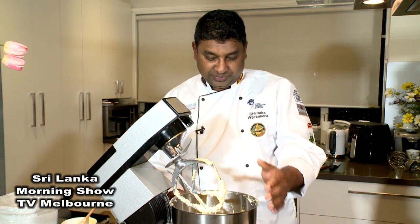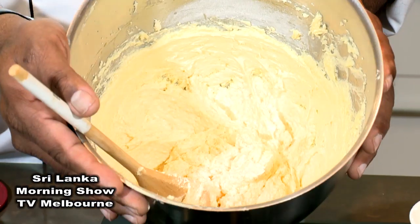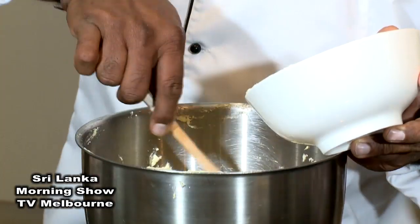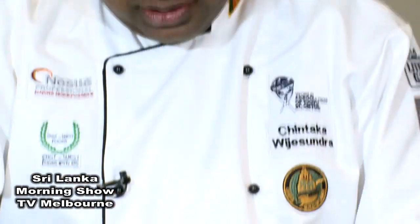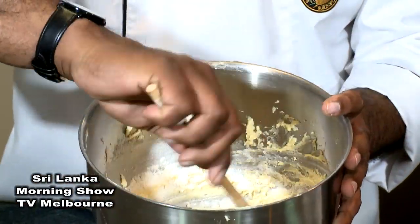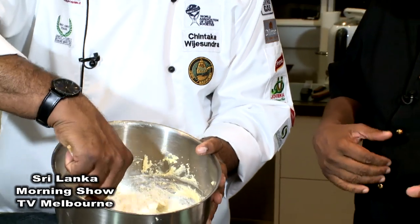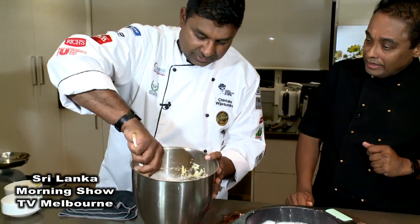Now add the flour. When you add the flour, don't beat — just fold it, going like this. So it's not beating anymore, we are going to fold the flour into the batter slowly.